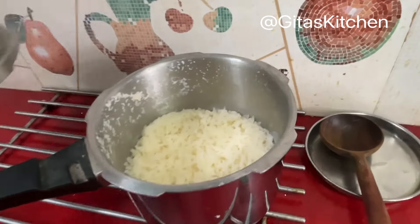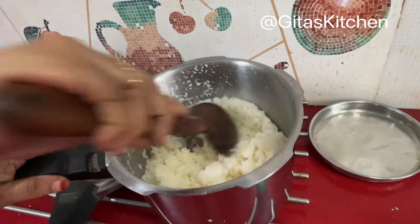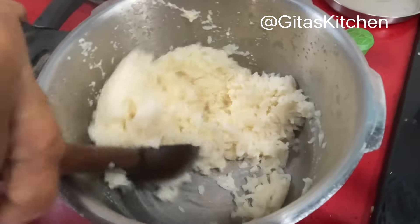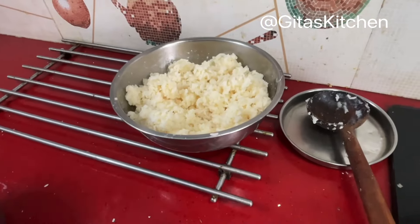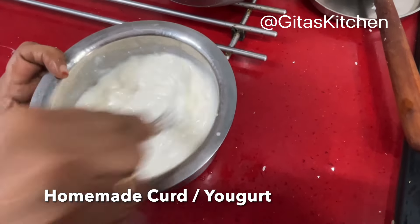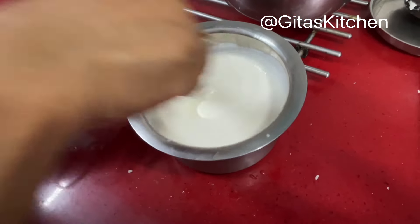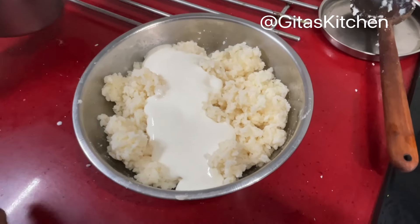Allow the pressure to release completely by itself. Now let's open the cooker. The rice is done very well — just lightly mash it a little bit. Add a little bit of salt, mix it well, and allow it to come down to room temperature. When it has cooled completely, take some fresh homemade curd and beat it very well with a whisk so that it becomes nice and creamy. Now add this curd little by little and mix it very well.